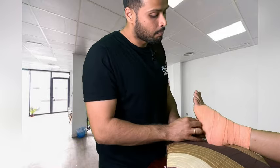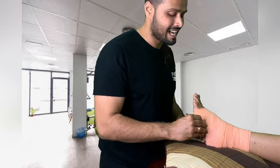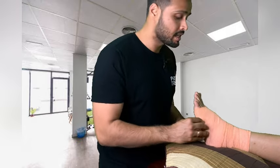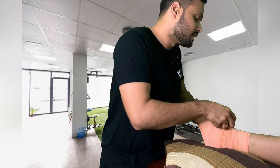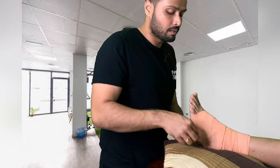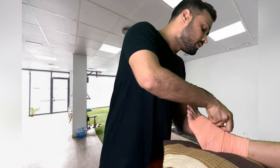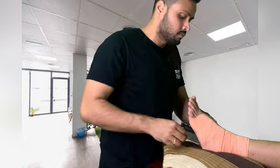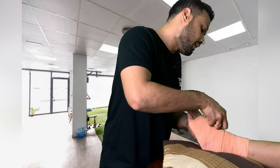Once you have wrapped it properly, make sure it does not end on the downside. If it is ending on the wrong side, just take one more wrap and end it in the upward direction, then clip it with the help of clippers. Also make sure the clip is not damaging or hurting the patient while you are applying it.